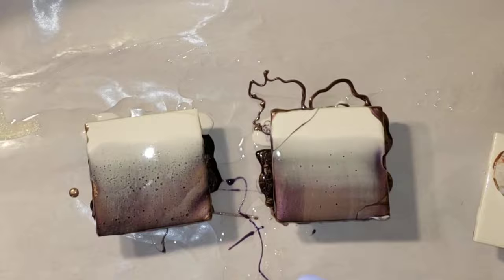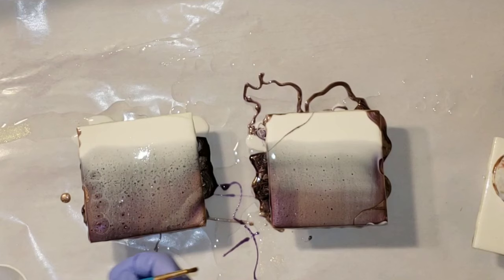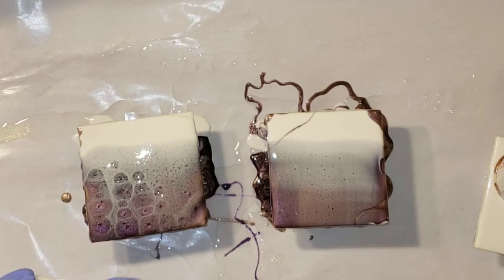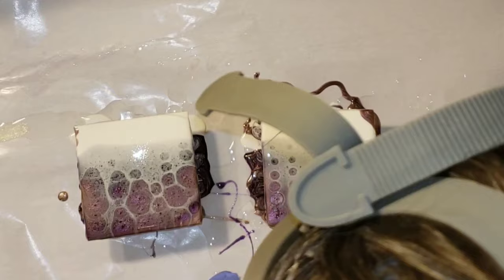Now we're ready to do the chameleon cells. All you need is some 91% isopropyl alcohol — I just put mine in a little cup. I'm going to use a paintbrush to dip into the alcohol and then dip on top of the resin, and you'll see the cells are going to start to develop. I had never tried this technique before. I was inspired by Julia Knoll Art — I'll link her information down below. I saw her do this on Instagram and I thought it was so awesome. It definitely works, and I'll show you how they all cured — no dimples or anything like that, which is awesome.